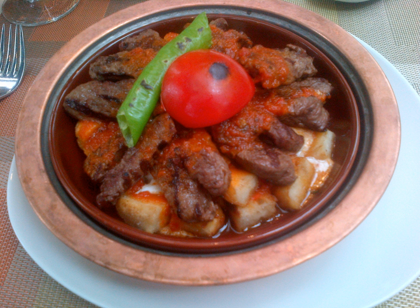Sheep sorrel soup is a Turkish soup made from sheep sorrel leaves, water, corn, beans, onions, butter, and salt.